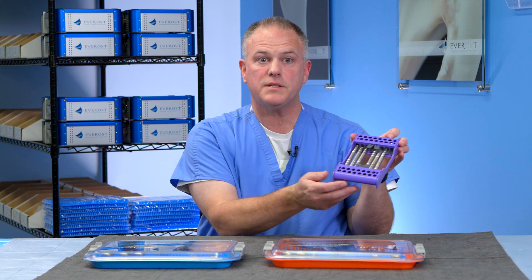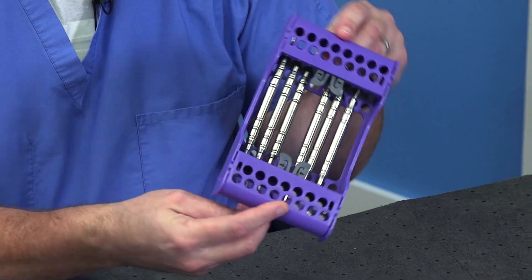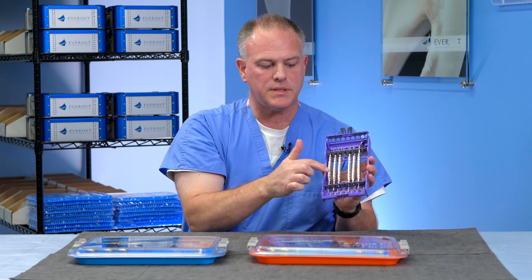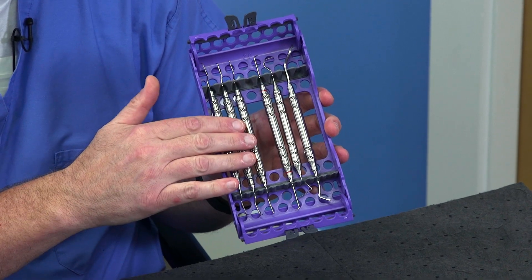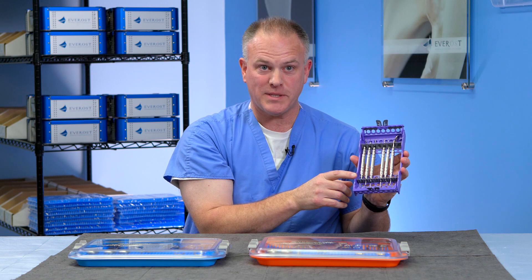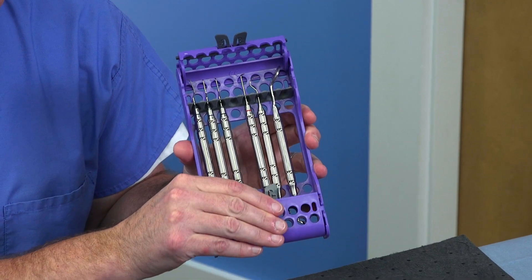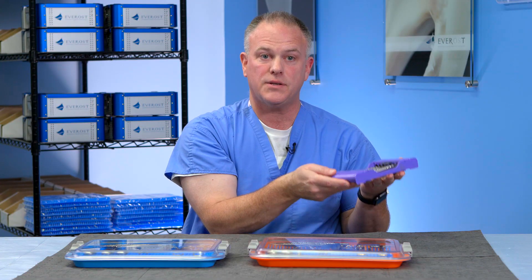The purple kit is the periodontal instrument kit. It comes in this plastic container which holds these delicate instruments very securely. Opening here and here reveals the instruments, which are held in silicone rubber so they don't slide around and remain well organized for their use. Once cleaned and returned to the kit, the bottom snaps securely as well as the top, and this entire kit is autoclavable.